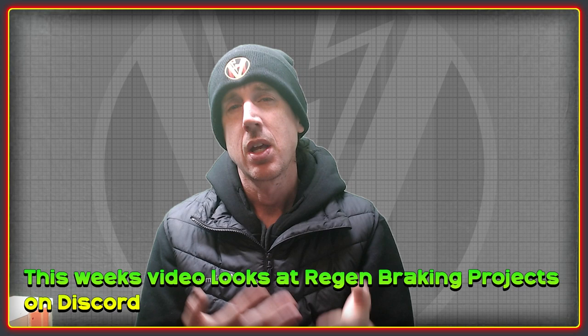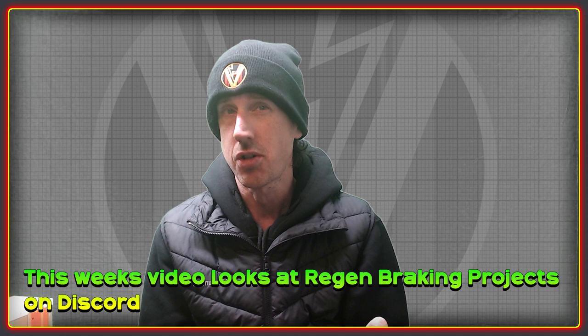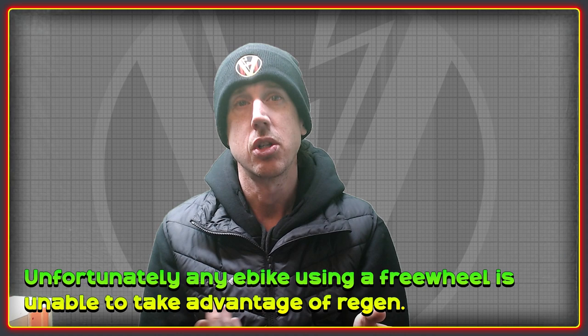Welcome to the High Voltage Light Electric Vehicle channel. This week's video is about regen braking and an interesting project that I'm helping out with on Discord.